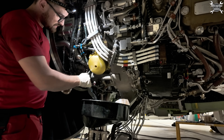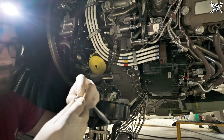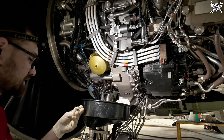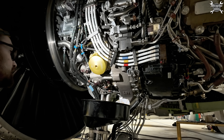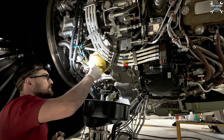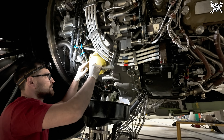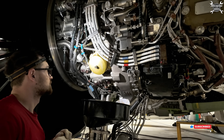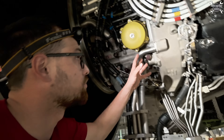Now the drain plug - the O-ring has been replaced. My colleague was here during each O-ring replacement, and of course we lubricated the O-ring. Now we'll dry the compartment and we can install our drain plug. Final torque applied - perfect. Clean the whole compartment.